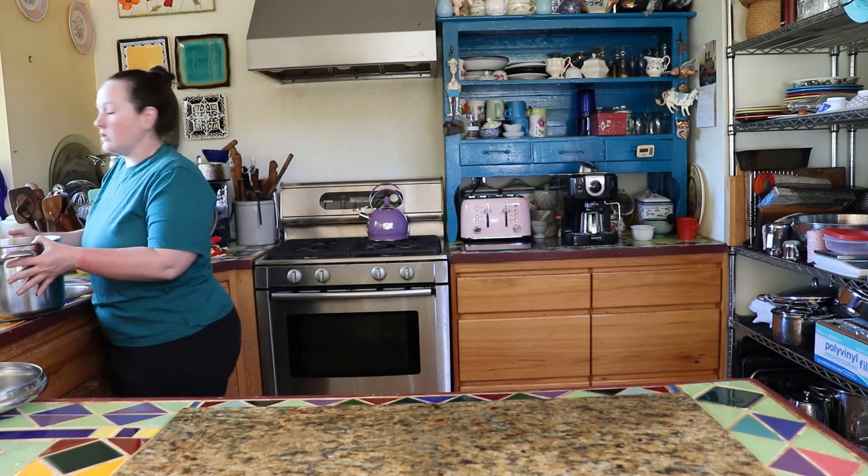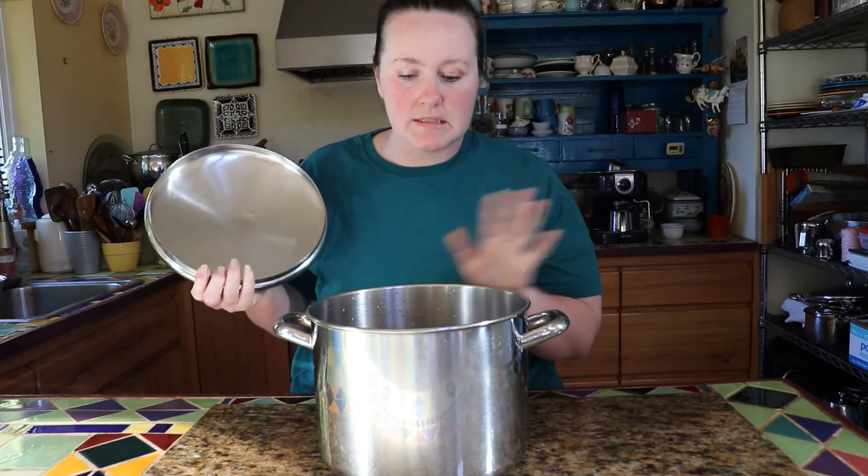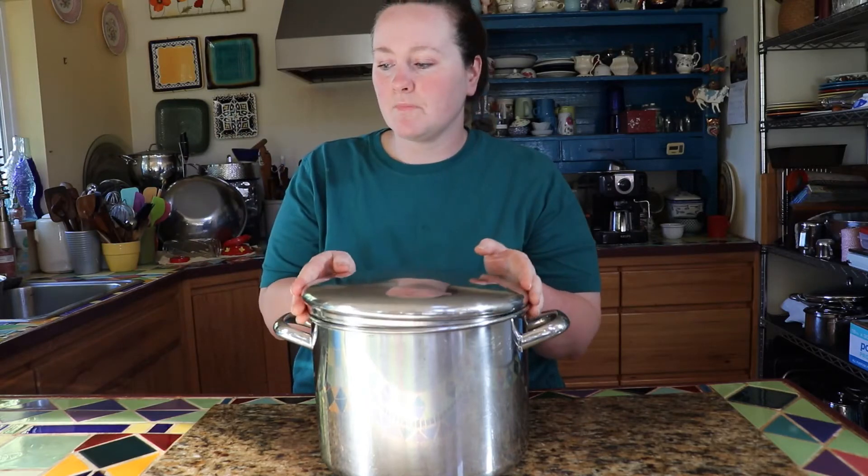I'm just using cold water. I had to pause for a phone call, but anyway — I have the eight cups of beans covered with cold water, two inches above them. Pop the lid on and now it'll just sit on the counter overnight.